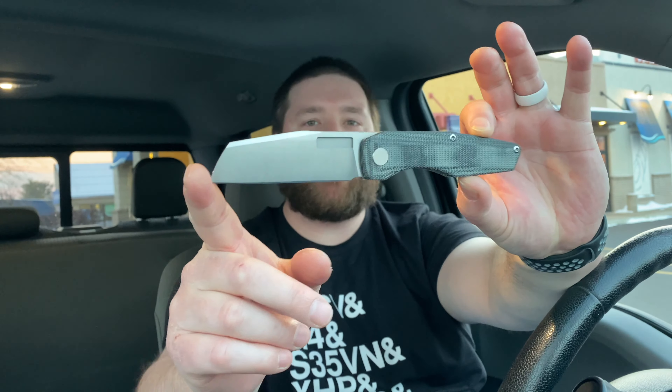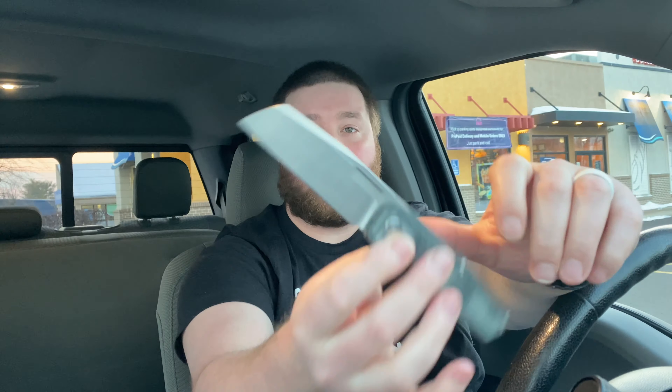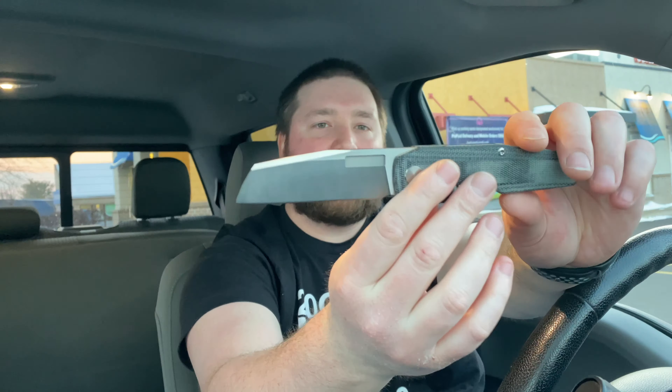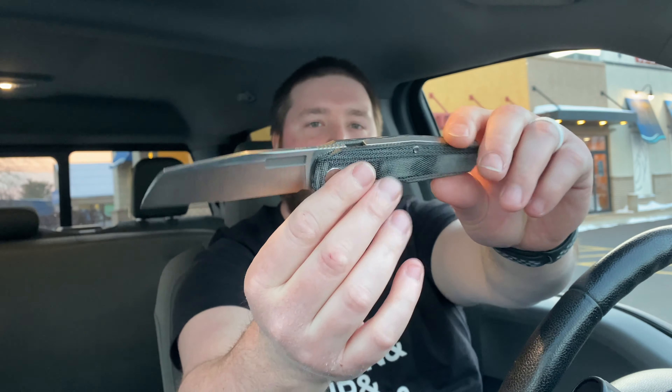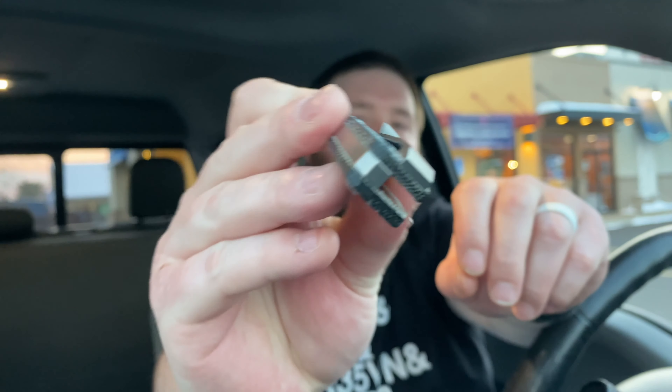Let's start with the aesthetics. You have the M390 sheep's foot blade here which is absolutely stunning now that I have it in hand — I love the look of it, it looks like a freaking pterodactyl to me, even more so when it's half closed, like a Jurassic Park pterodactyl. You have the V-slot on both sides of the blade, and then these black denim micarta handles with the titanium back spacer — a pretty big one actually.